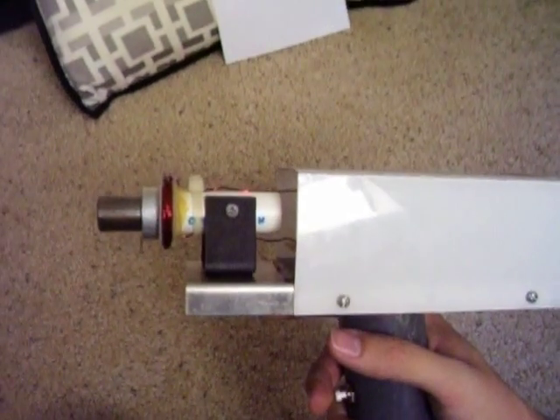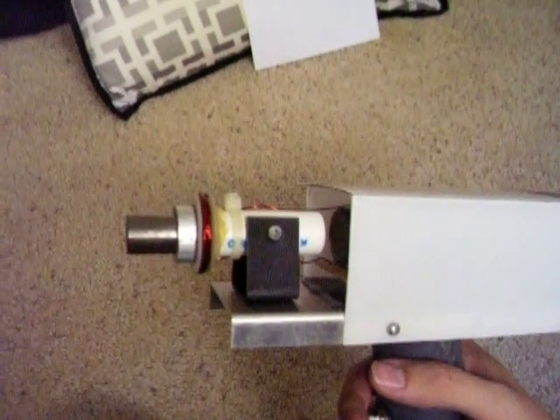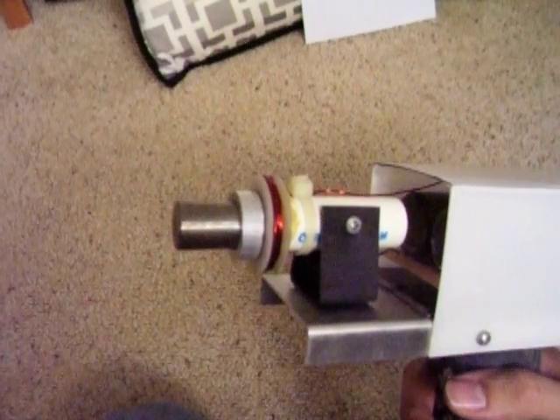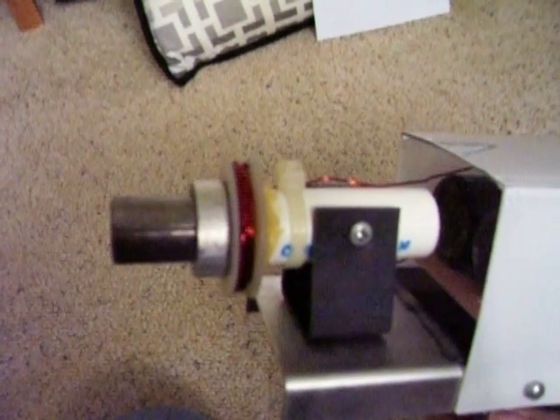This video is going to demonstrate electromagnetic induction. Electromagnetic induction is a physics concept in which current is produced in a conductor via a changing magnetic field. The conductor in this case is going to be this aluminum ring, and the source of this magnetic field is from this coil.